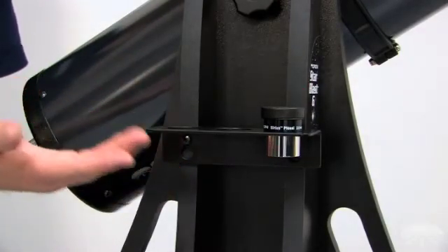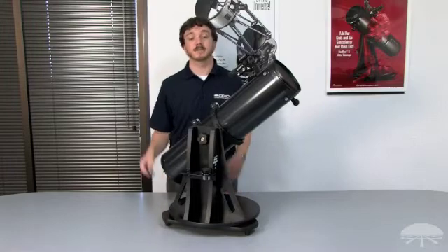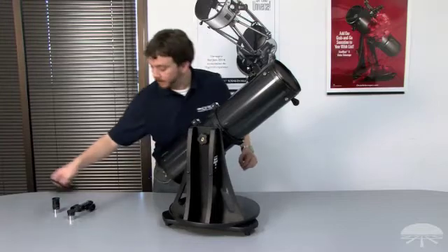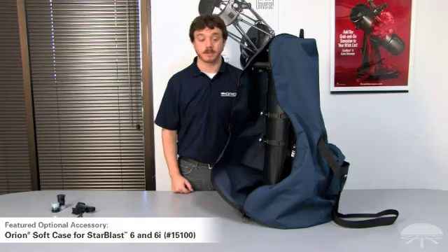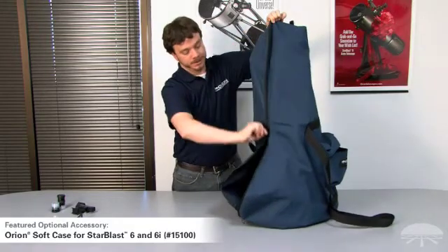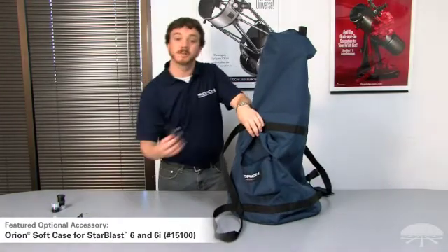A 10mm eyepiece will provide a higher magnification view than the 25mm that's now in the focuser. Before transporting the Starblast 6, be sure to remove all removable accessories to avoid damage. For quick short trips into the backyard for a night of observing, you can use the integrated carrying handles on the Starblast 6. For storage and transport to more distant viewing locations, Orion offers a soft case for the Starblast 6. The entire assembled Starblast fits inside the case, although we have removed the removable accessories to avoid any damage during transport. The soft case also features an external pouch to hold all of the Starblast's accessories.